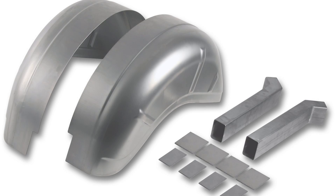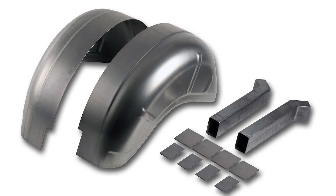When Detroit Speed decided to expand their product line outside of GM, the Ford Mustang was the next logical application. And what better way to kick that off than DSE's original stamped Mini-Tubs?